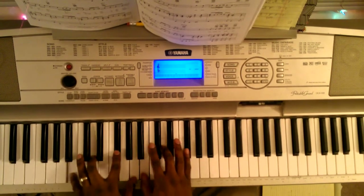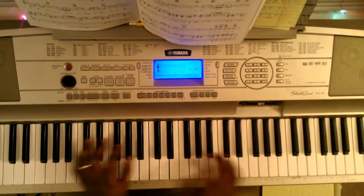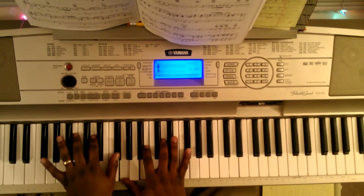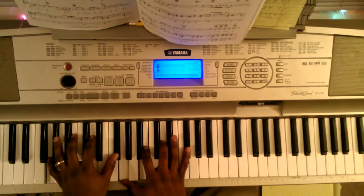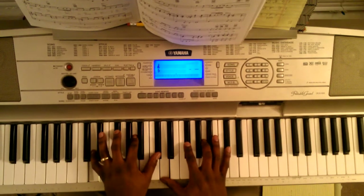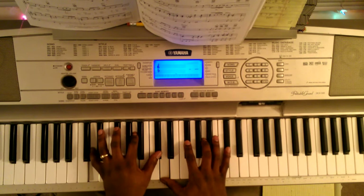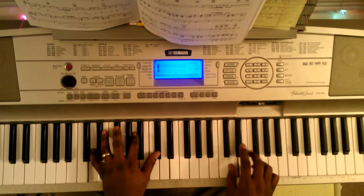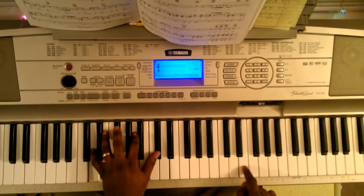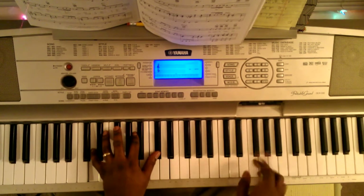Then you do just the first two chords and do the change up. Go to a D. Left hand hits G, B, D, F sharp — same thing right hand. Then come up and hit the chord. D, F sharp, A, C sharp — same thing with the other hand. Then go from E to E flat to D. Either way, high or low, then go back to it.